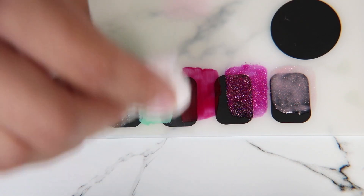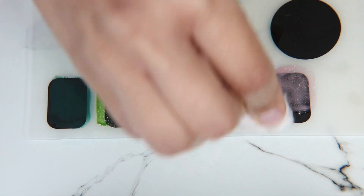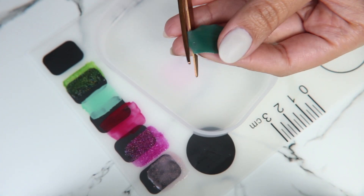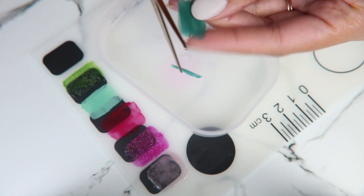I don't want them to be too thick because when I use them, you'll see why. Now that they're cured, I'm taking a cotton ball with alcohol to wipe off the inhibition layer that happens after you cure gel polish, because I don't want them to be sticky. And now I'm going to peel up each of the squares and cut them with my scissors.